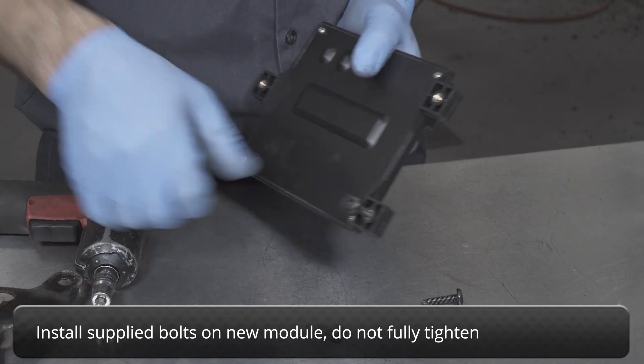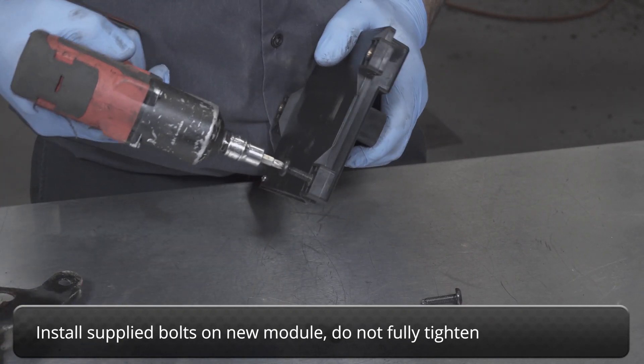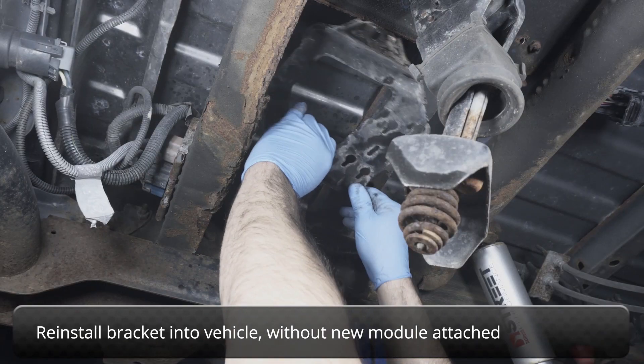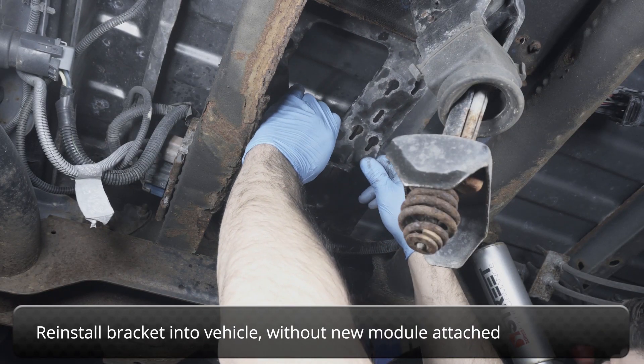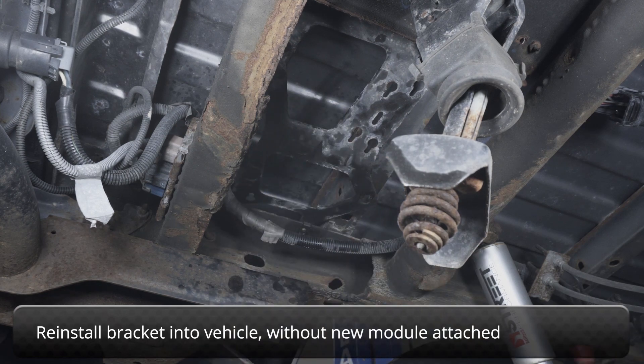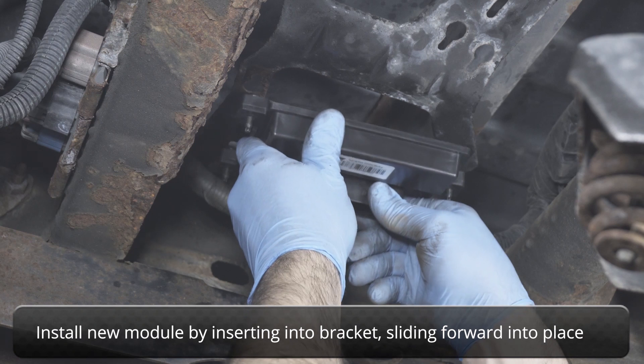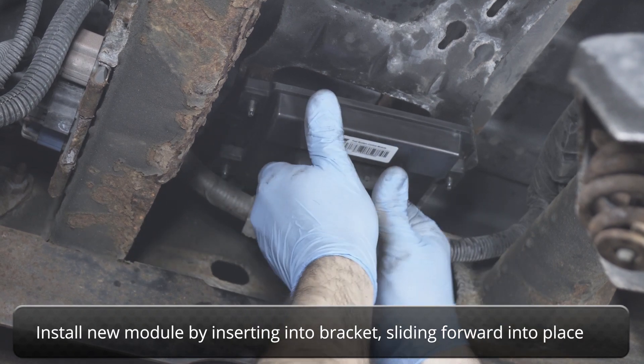Install supplied new bolts onto new module, but do not fully tighten them. Reinstall bracket into vehicle without new module attached to make reinstallation easier. Install new module by inserting into bracket, then sliding forward into place.